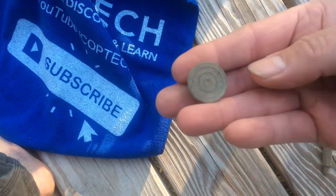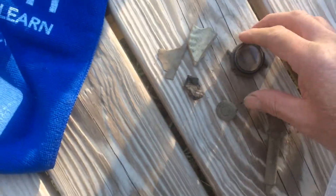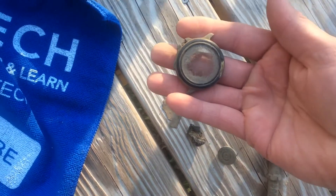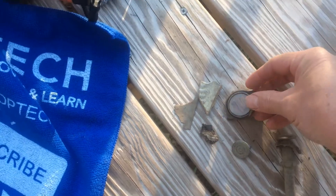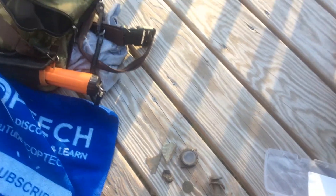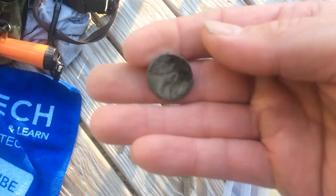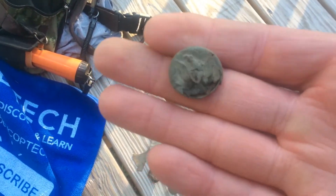Found some shotgun heads, a little bit of trash, and a watch fob from last time I went hunting — just got to take it out of my pouch. My best find for today is some type of an eagle button.